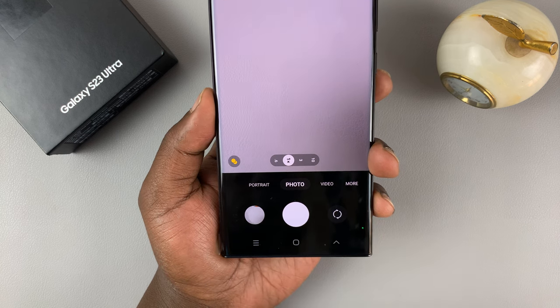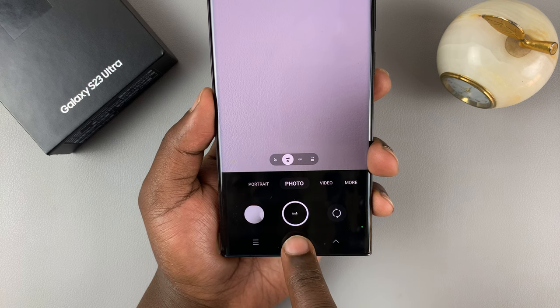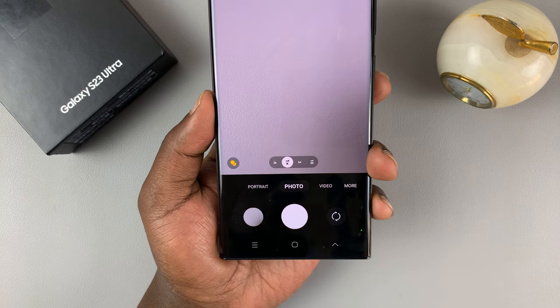So tapping on the shutter button once takes one photo, but if you touch and drag it down it's going to take burst mode photos.